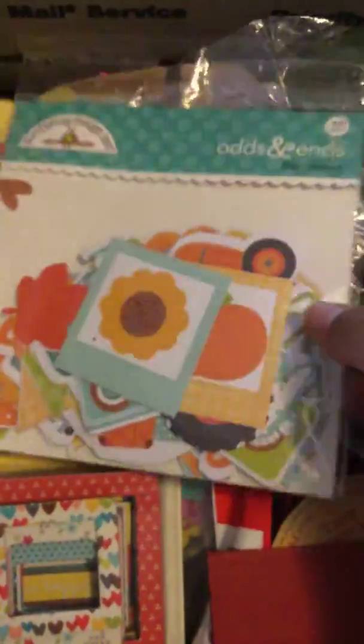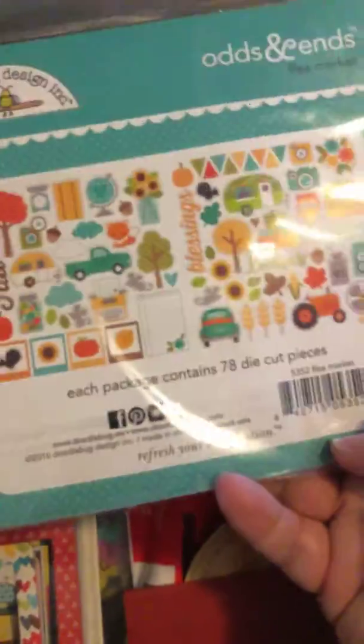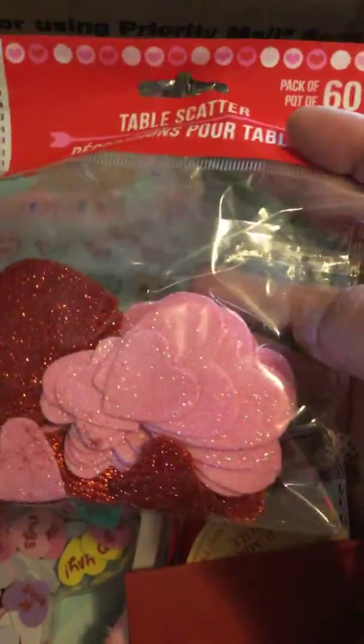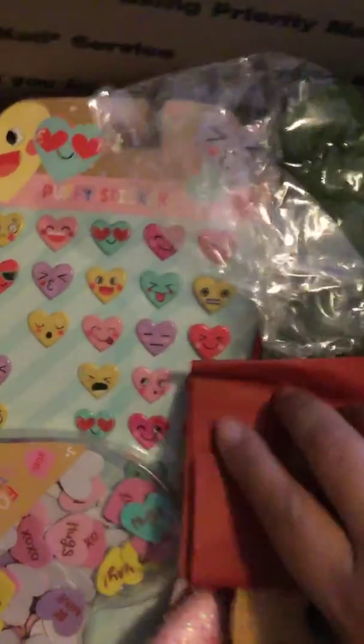I have the odds and ends right here from the Doodlebug collection — I don't believe I used this one, so you get that. I have the Simple Stories frames, you'll get that one. I have some foam hearts — if I used it, it would probably be just like three hearts or something. This is a tissue paper — it's a red one, a nice one for crafts.